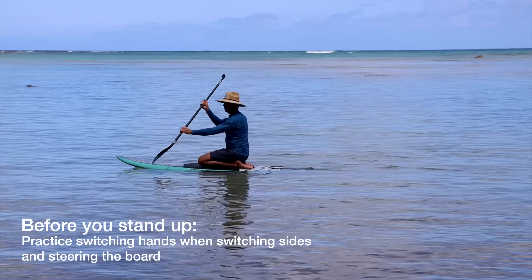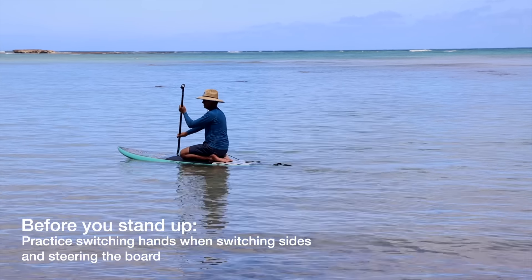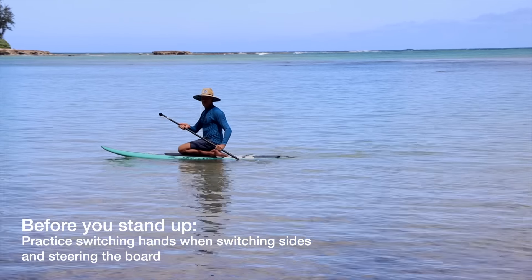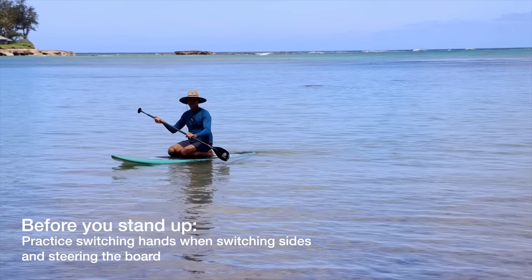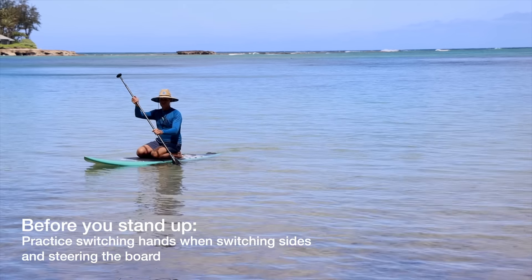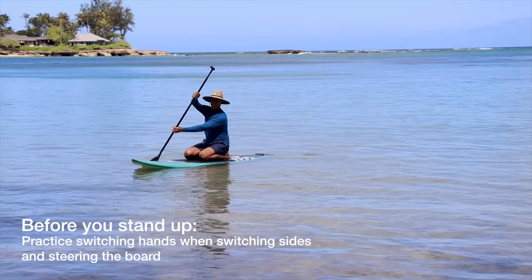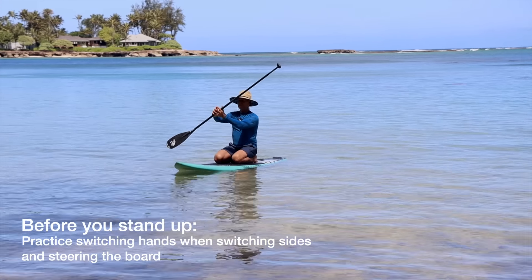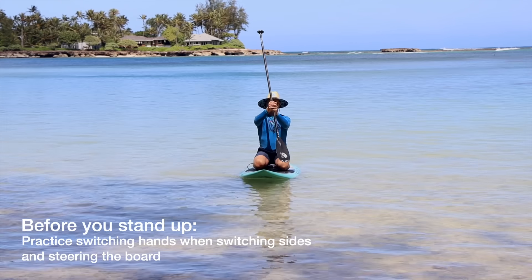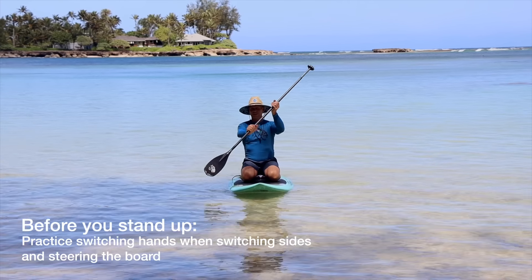Just play around with the paddle — if I paddle backwards that'll turn the board around; if I paddle on one side that'll also turn the board, so to go straight I have to switch my paddle back and forth. A common mistake that beginners make is trying to paddle without switching their hands. Don't switch sides without switching hands — it's really awkward. Always switch the paddle from one side to the other and switch your hands. The bottom hand is always the outside hand when you're paddling.